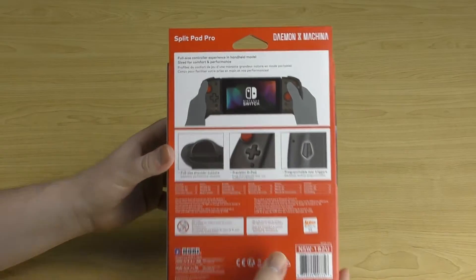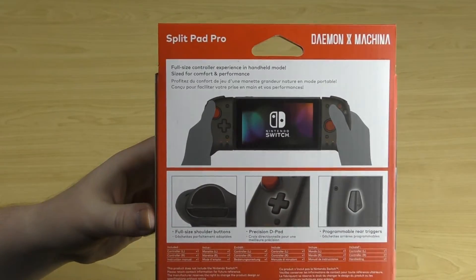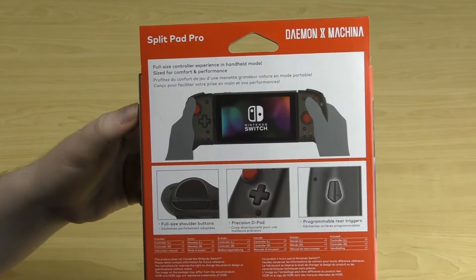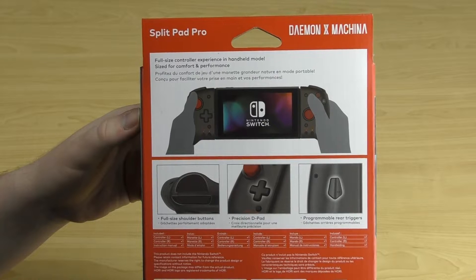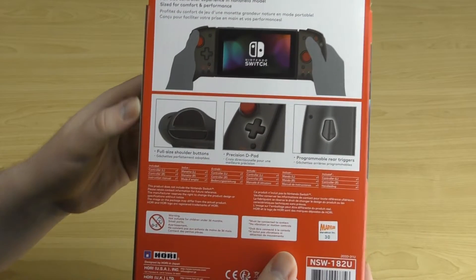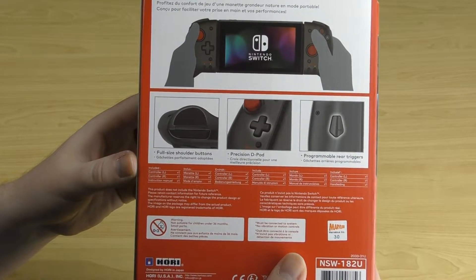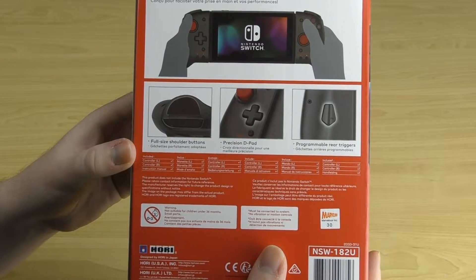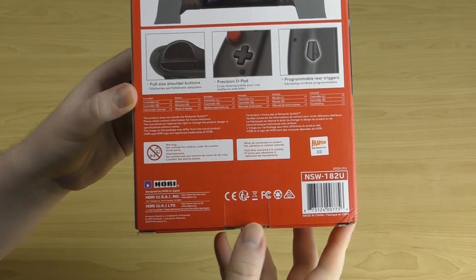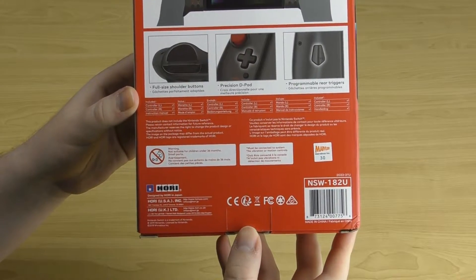On the back of the box there's a nice image of the controller connected to the Switch, and it says full-sized controller experience in handheld mode — sized for comfort and performance. There are some close-up images highlighting full-sized shoulder buttons, precision D-pad, and programmable rear triggers. The bottom has some information and logos.